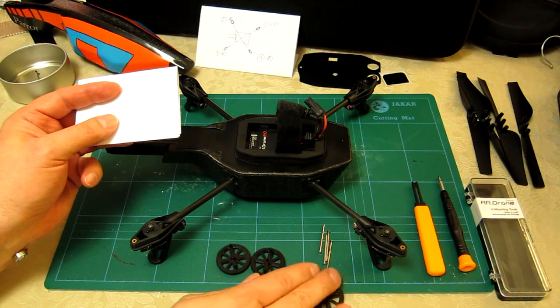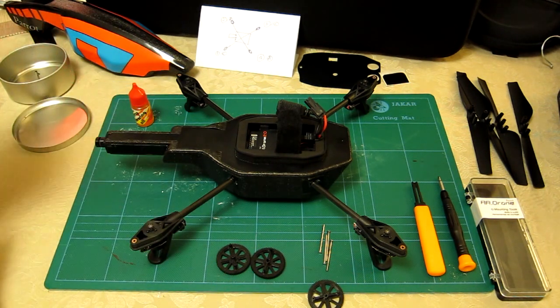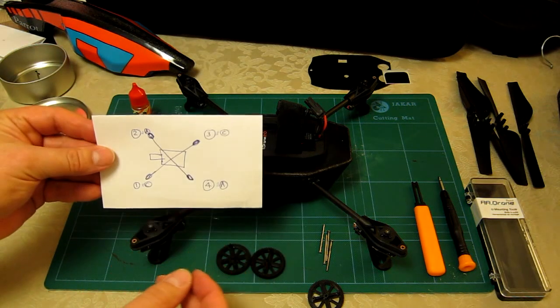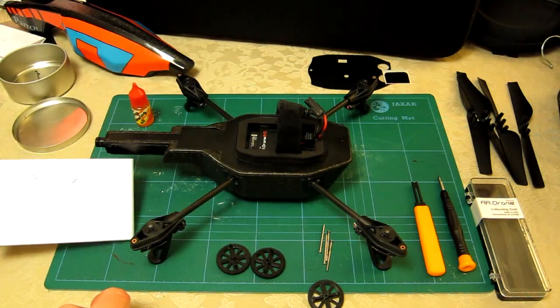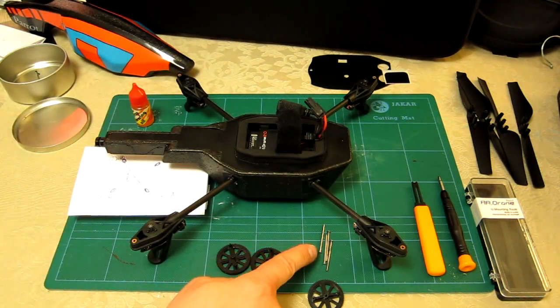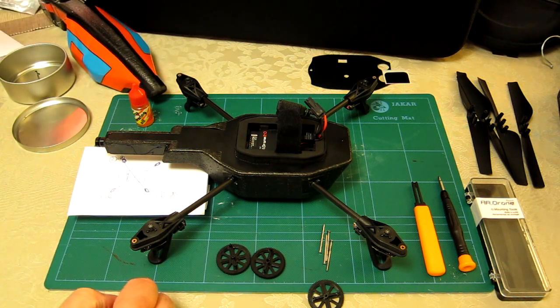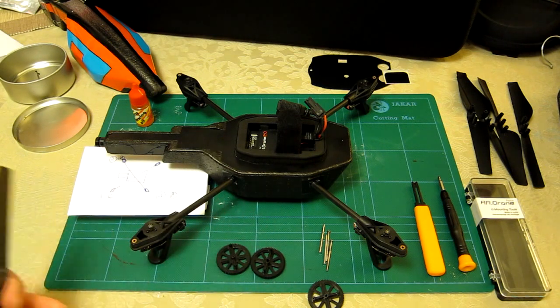I'm now going to go ahead and, using my lineup pattern regarding what goes where, prepare and place all the new shafts, cogs, gears, and the correct blades — the correct A's and C's — onto the right ends.